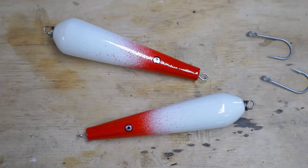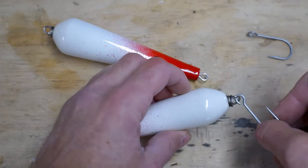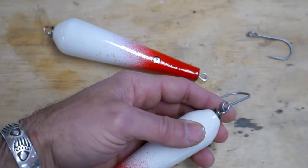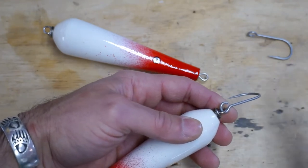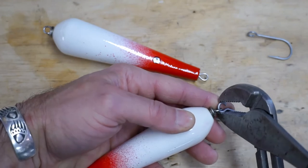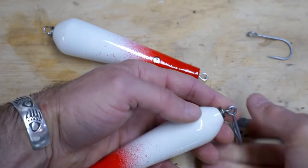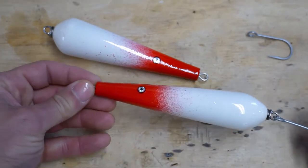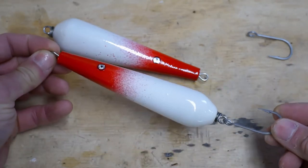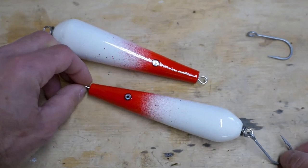The top coat on the lures has had time to dry, so the final step is just putting on the hook. We're just going to loop it through the end loop, take a pair of pliers, and crimp the loop closed — and that's it, we are done. This ended up really nicely.